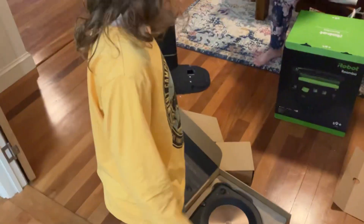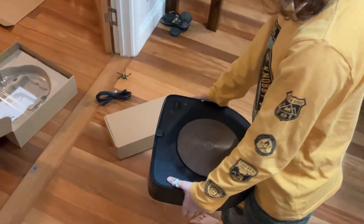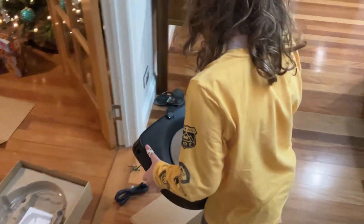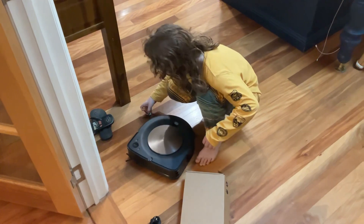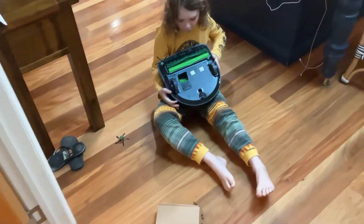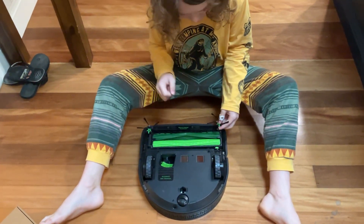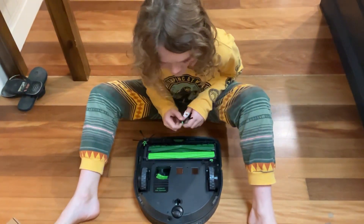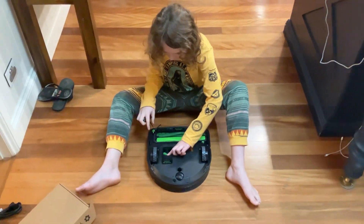This one is going to do better in the rice test. Look at that — not sure why there's two side brushes. Here's a spare, darling. Let's see what's on the underneath. What if it had two side brushes? Well, then it wouldn't be an S9 Plus. Yeah, look — it's got perfect edge technology and automatic dirt disposal.